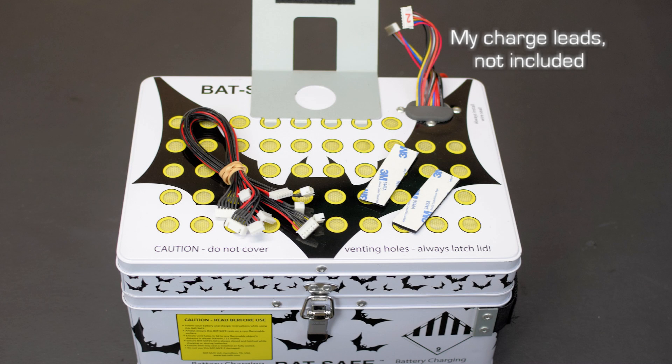I ordered mine from the BatSafe site and was pleased when it showed up at my house a week later. It was packed in heavy cardboard and suspended in the shipping container with some foam corner pieces. The BatSafe comes with the BatSafe box, a detachable charger stand with Velcro strips, and a set of balance tap extensions.